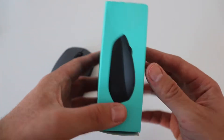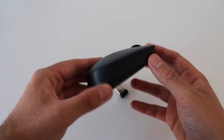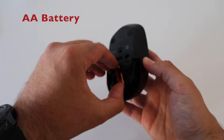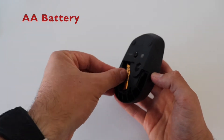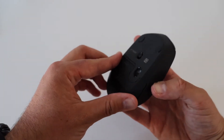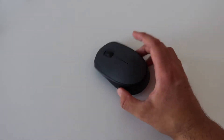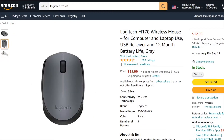The Logitech M170 comes in a super simple and small package. Inside there is a user's manual as well as safety instructions. There is a removable panel on the bottom side of the mouse — remove it to access the AA battery, which is included inside the box, as well as the wireless receiver.